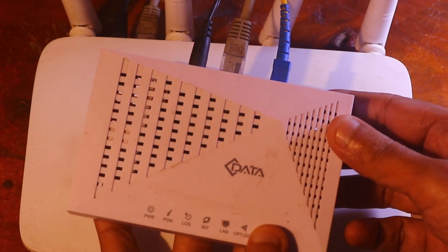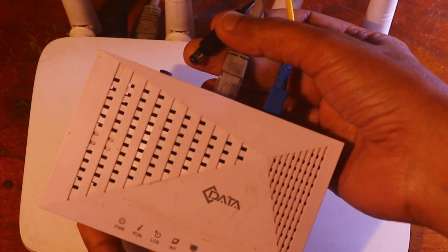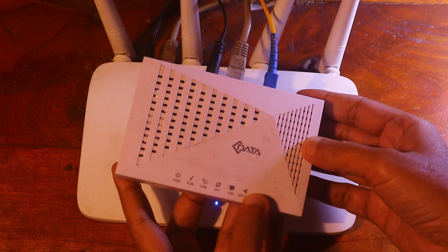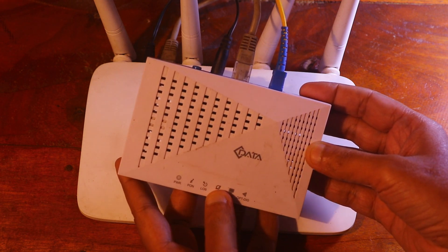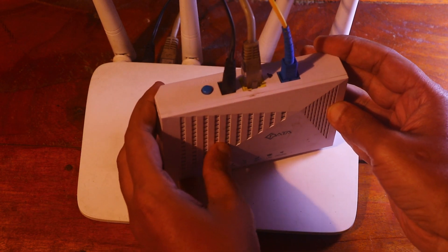First of all, remove the power connection from your ONU and reconnect it. You can also turn it on and off using the switch.